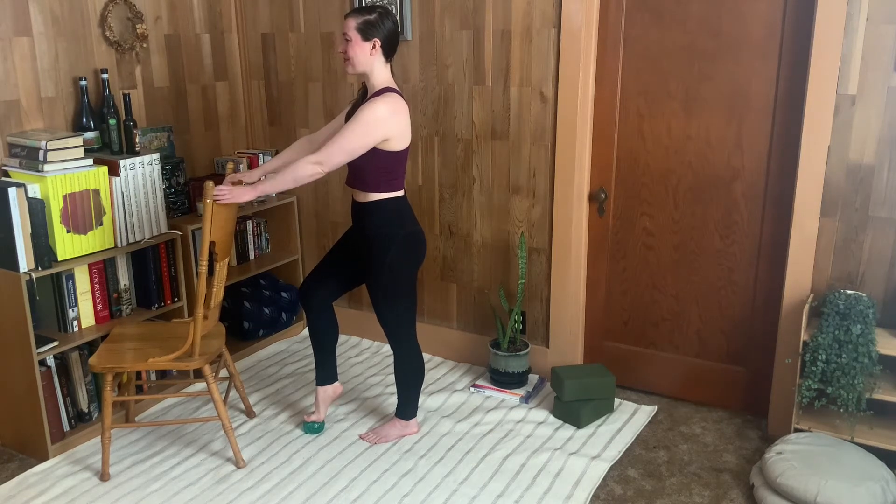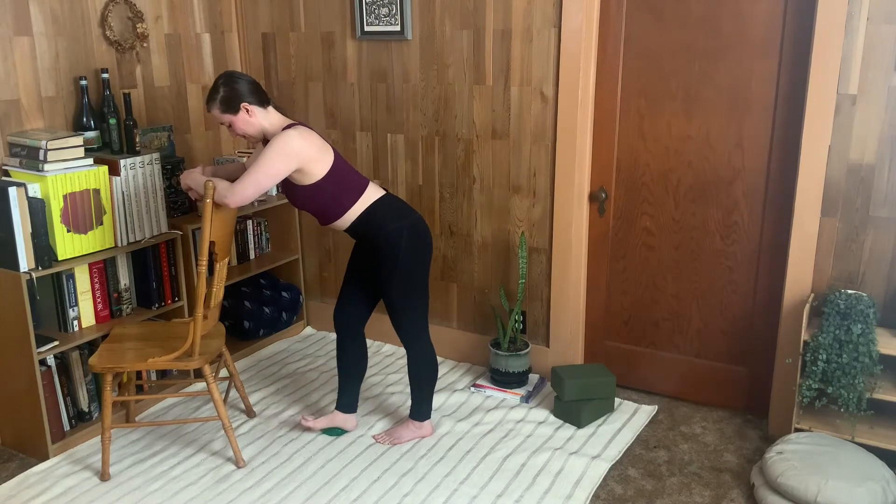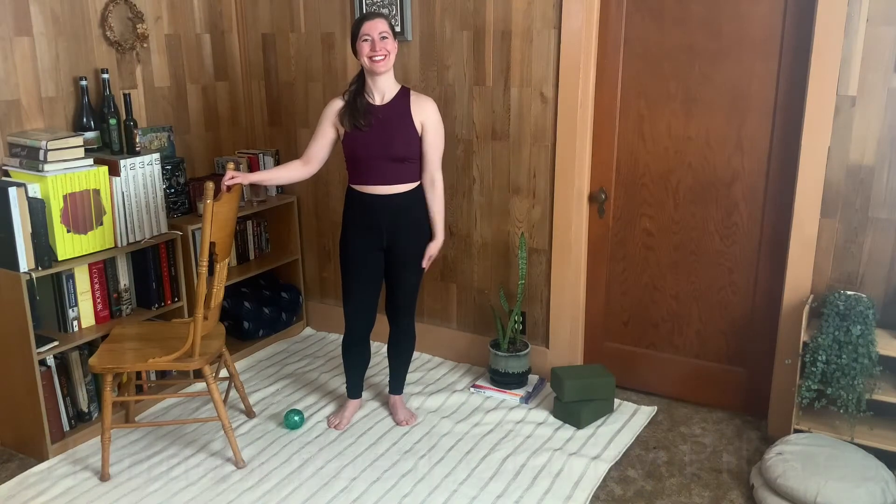Lift your posture and strengthen your core in this quick and simple at-home version of the traditional Pilates foot corrector. I'm Hannah Wright from Clarity Pilates.